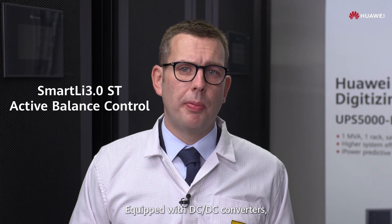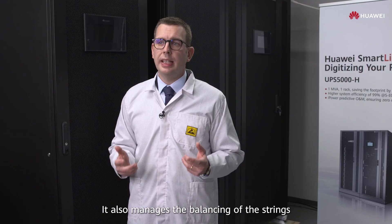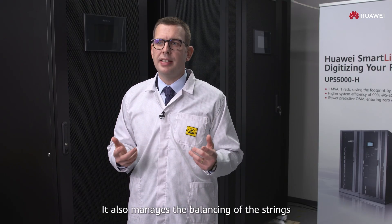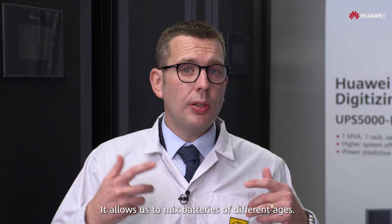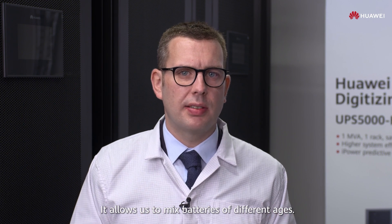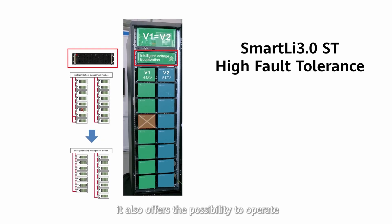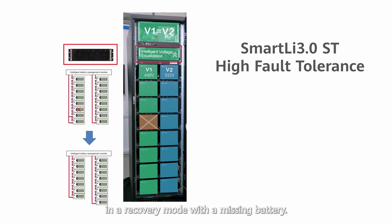Equipped with DC-DC converters, the BCU is not only a monitoring device. It also manages the balancing of the strings during a discharge phase. It allows us to mix batteries of different ages. In addition, it also offers the possibility to operate in a recovery mode with a methane battery.